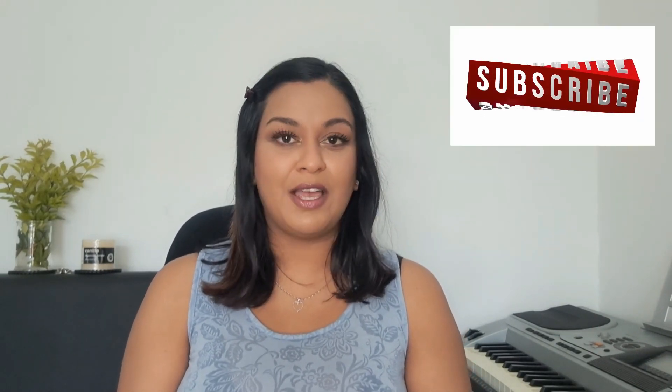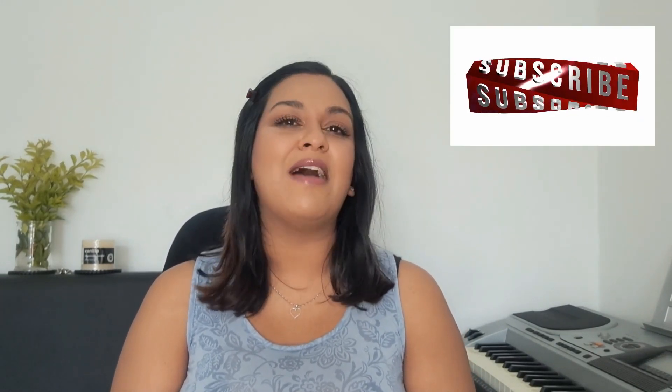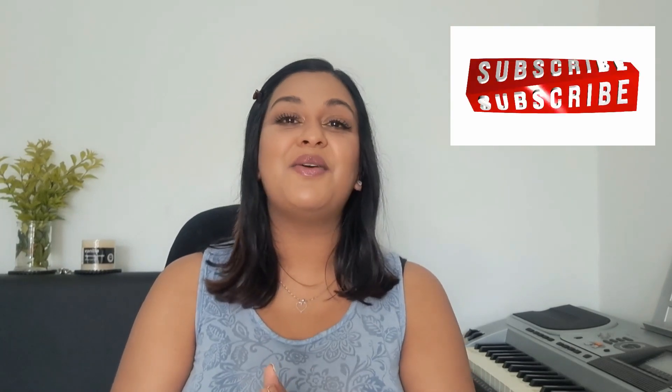If you are liking this video so far, make sure to hit the like button and subscribe if you're new here, because I'd love to see you again next week. Hit the notification bell so you'll never miss an upcoming video.